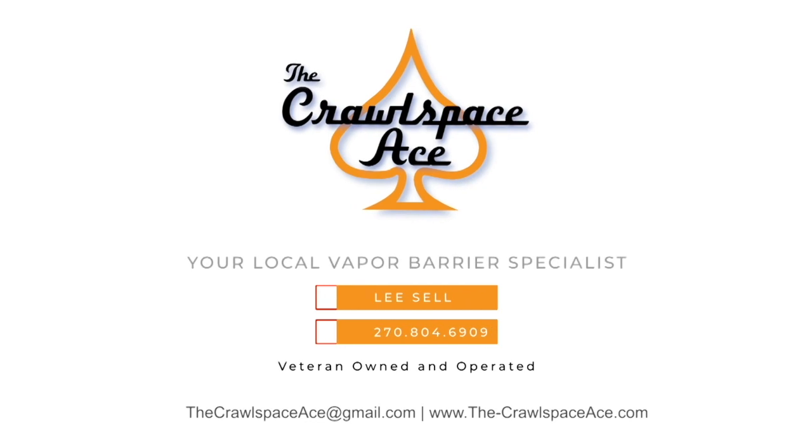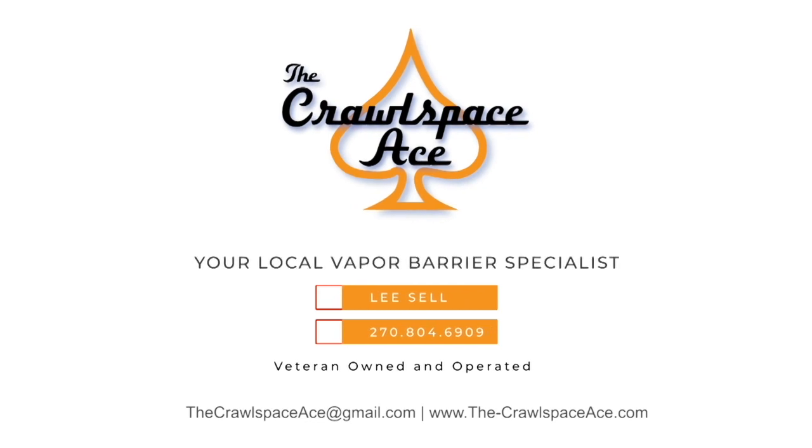Moral of the story: spray foam encapsulations — don't do it. Thanks for watching, guys. If you have any questions, you can email me at thecrawlspaceace@gmail.com or go to our website at www.the-crawlspaceace.com and fill out a contact form.